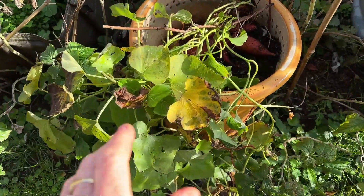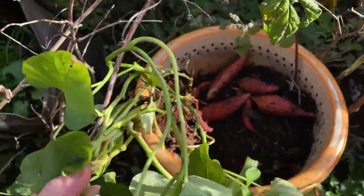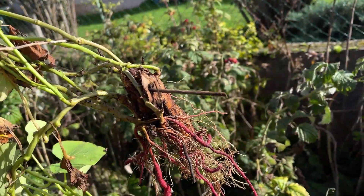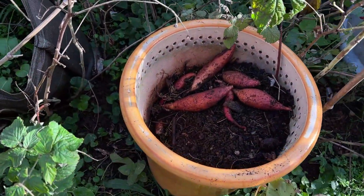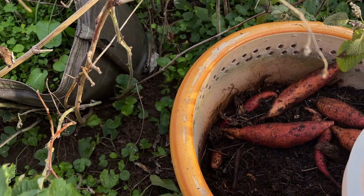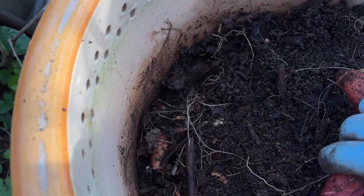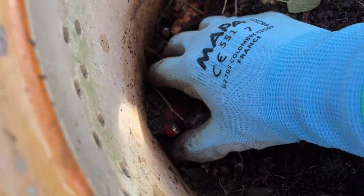On commence avec la patate douce. J'avais mis dans un gros pot le pied-mère de la patate douce, celui qui m'avait servi à faire mes boutures. Comme il y avait encore quelques lianes qui me dépassaient, j'avais décidé de le planter dans ce pot. Voilà ce que ça donne en surface : j'ai quelques jolies patates douces, les plus belles que j'ai jamais ramassées, parce que même en pleine terre elles étaient plus petites.